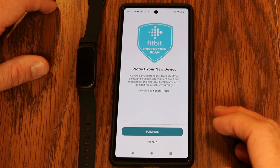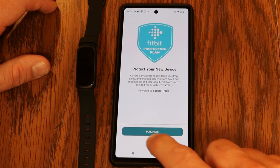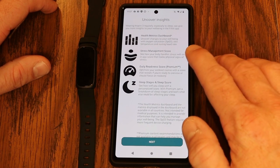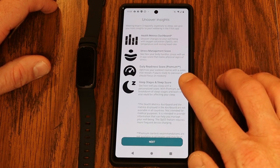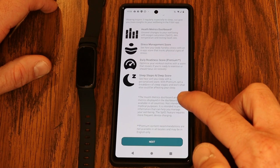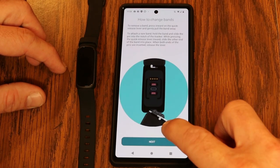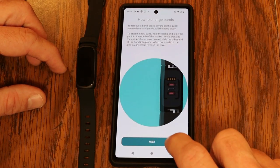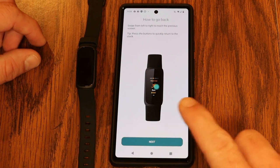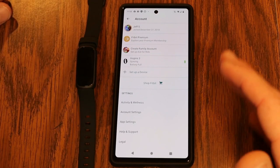It's asking about the Fitbit protection plan, which covers accidental damage like drops and spills — I'll do 'not now.' Then it gives an overview of things you can do on the Inspire 3: health metrics dashboard, stress management score, daily readiness score with premium, sleep stages, and sleep score. There are also instructions on how to change bands, use the side buttons to wake it up, swipe for info, and swipe back to go back. The Inspire 3 is now set up on my account.